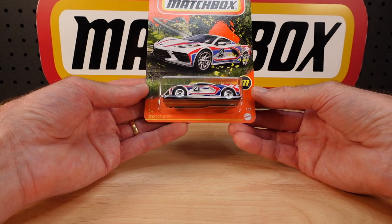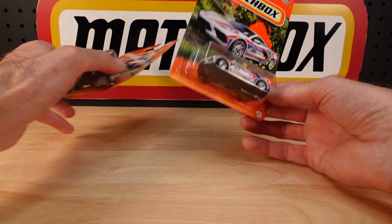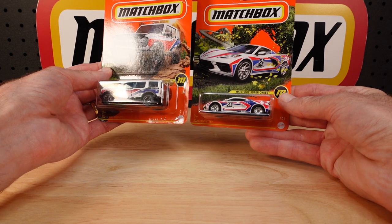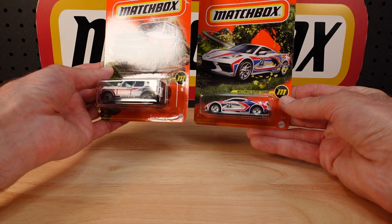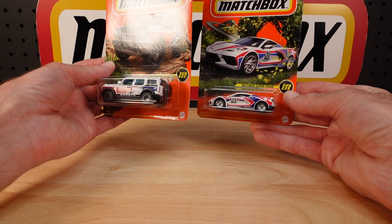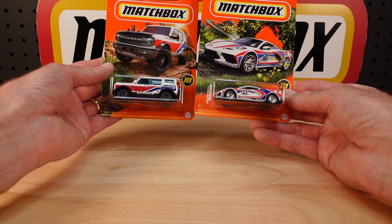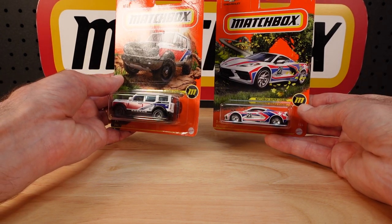They don't exist - it's a figment. But here we are with two of them in my filthy little mitts. These were very generous gifts from Andrew of Buffalo. He does not have a channel, so I can't direct you to his channel for a like and subscribe, but maybe he'll start one and I'll return the favour.